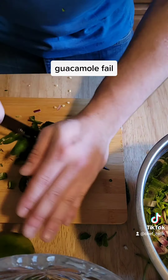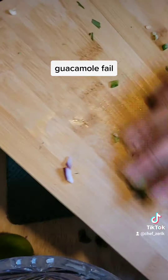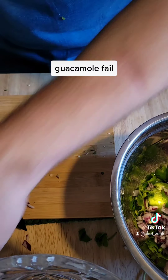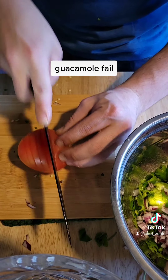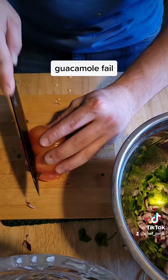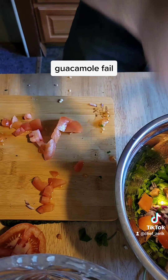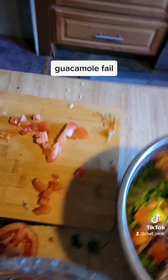Alright, then you take your jalapeño, slice that end off right there, take it down the middle, open it up. Now I'm only going to seed half of this because I want a little bit of spice, but if you want a little more spicy, absolutely feel free.